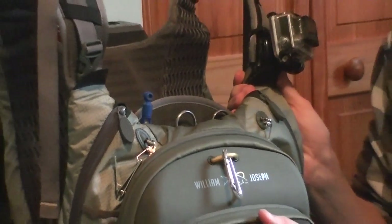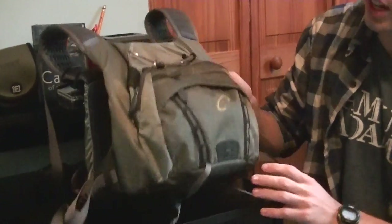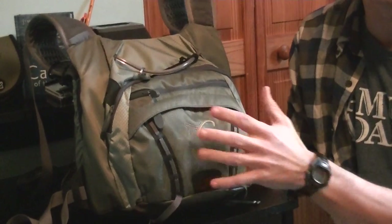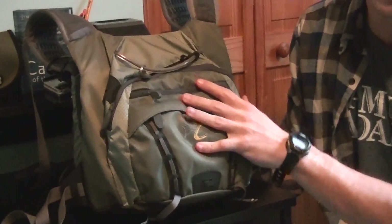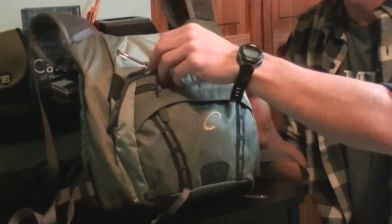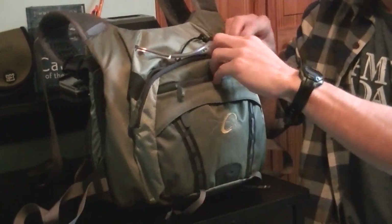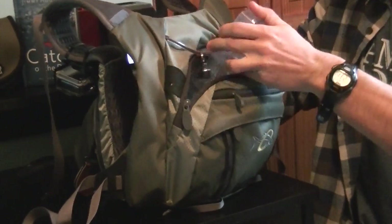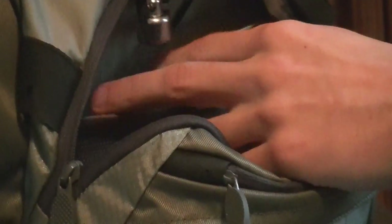Moving on to the back of the pack — you're going to have a lot of storage back here. The one downside is that there's no access to it from the front, so you'll want to keep fly boxes back here that you might not be planning on using but want to have just in case. Right now, doing this review in the winter, I have some dry fly storage back here. There's netting inside — I keep all my fly boxes behind there, tight against my back. I also keep an extra spool back here with my sinking line.